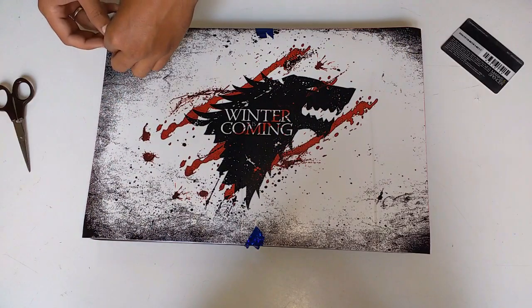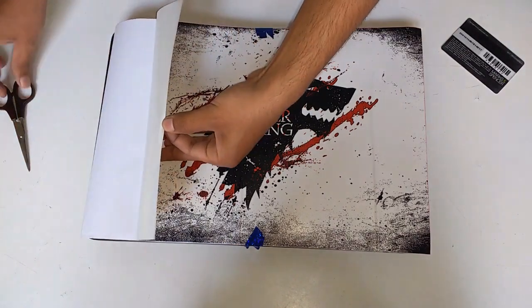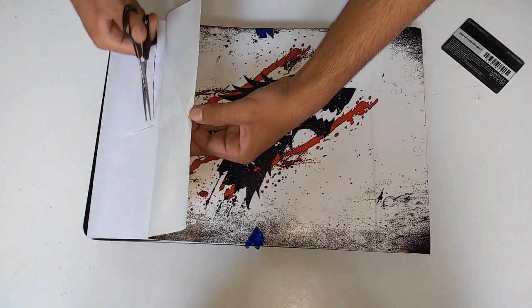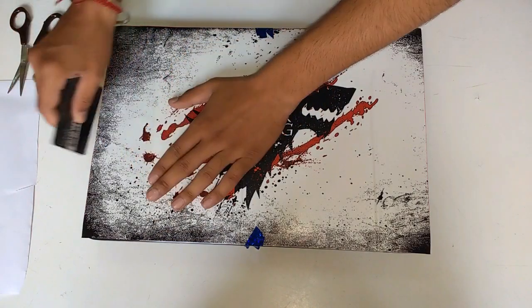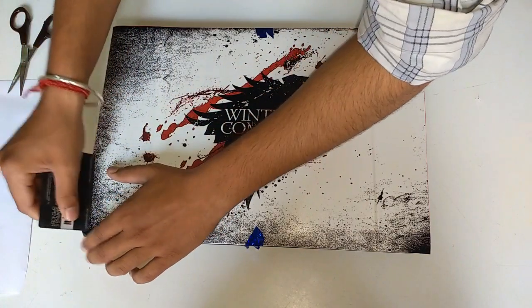Now separate it from the paper and grab the paper from one side in order to apply the skin, then gently rub the card on the skin in order to remove the bubbles. Don't grab anything sharp — if you don't have a card, you can simply use your hands too for this.